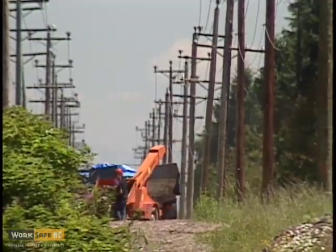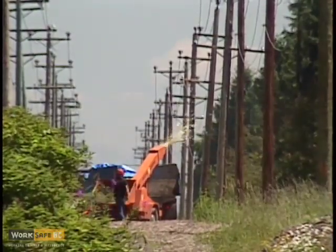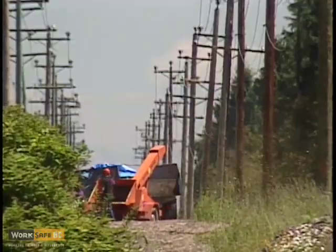Contact the power company for advice, particularly when working near unstable or damaged poles.